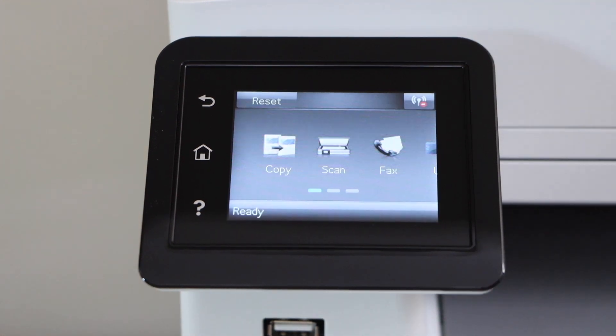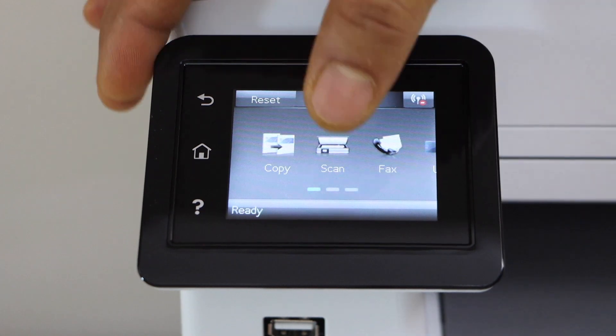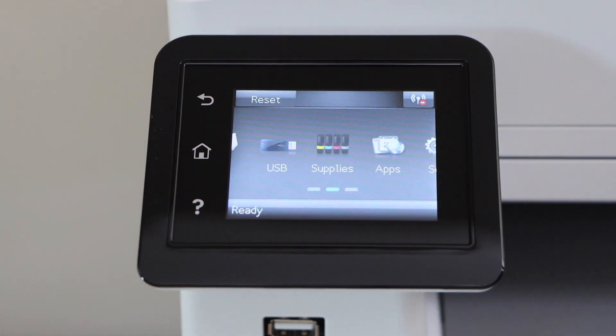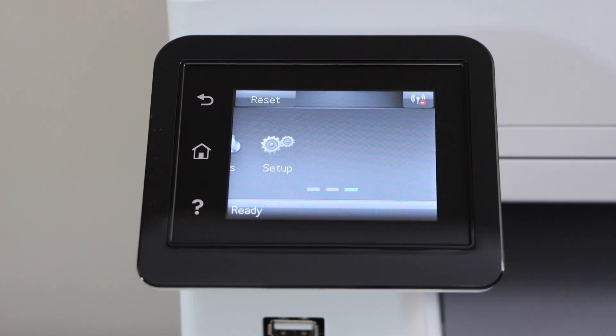Press OK. You can now see the main screen of the printer. As you can see it shows copy, scan, fax, USB, supplies, apps, and setup — everything is there.